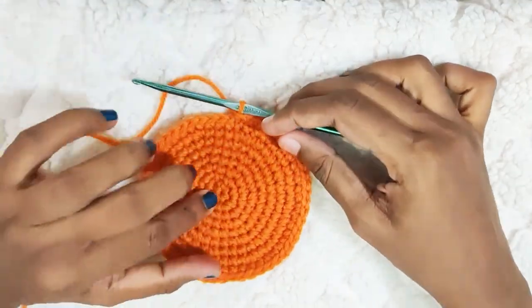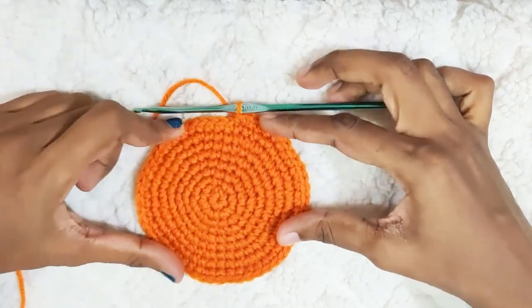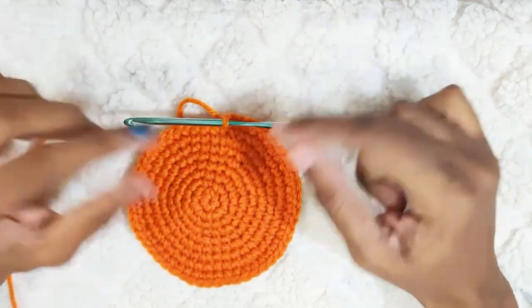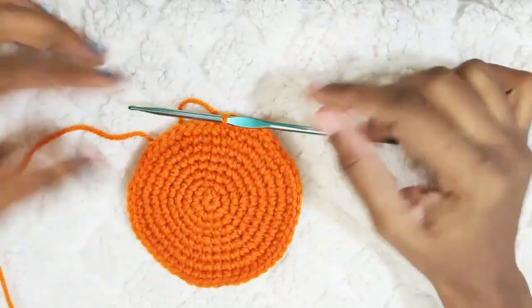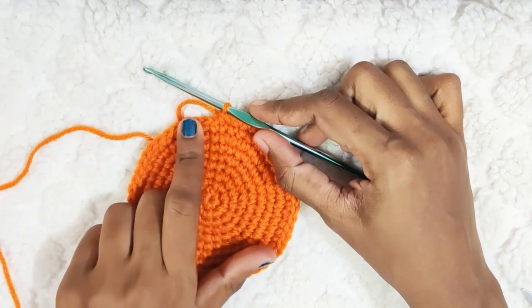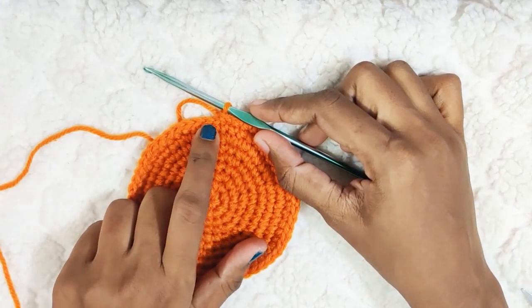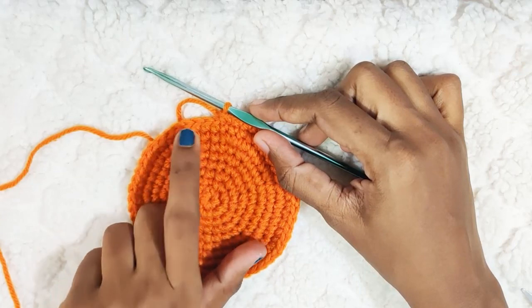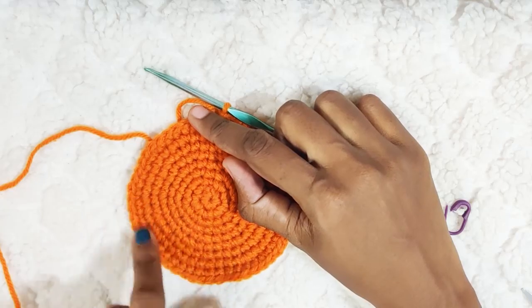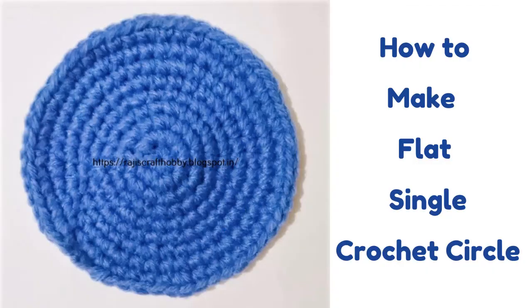Now this is the pattern you will follow to make this flat single crochet circle. You can check out my blog for the written pattern. If you want to make it bigger you can use the same pattern to make the increases. If you had made 7 stitches, the next round you will start with 1 single crochet in the next 4 stitches and 1 increase, then 1 single crochet each in the next 8 stitches and 1 increase. I hope you like this pattern. Please do subscribe to my channel. Thank you for watching.